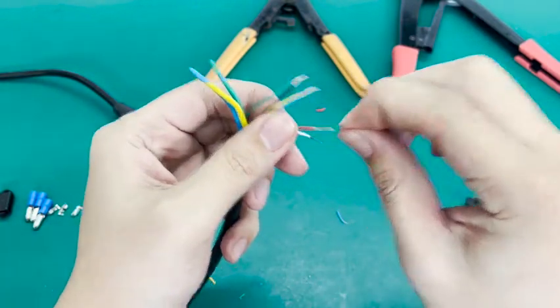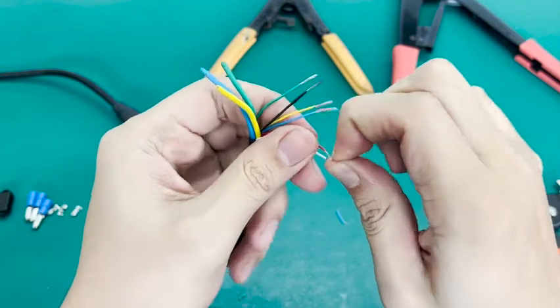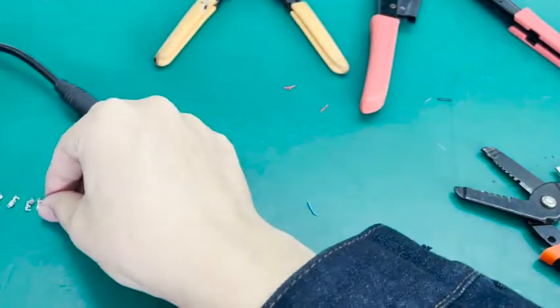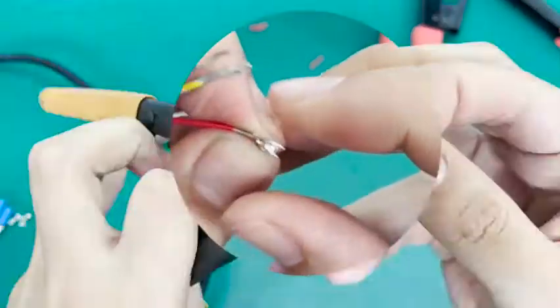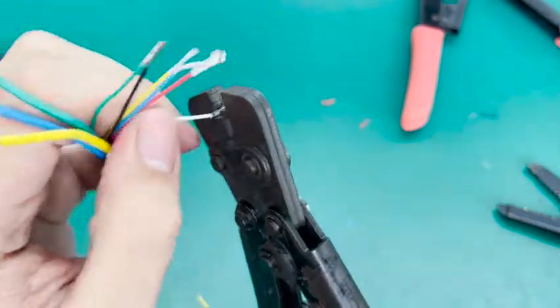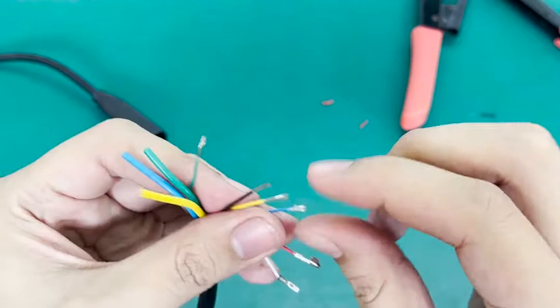Fold the wire in half. Squeeze the terminal connector. Fix the terminal connector. Insert the wire into it and press it tightly. Repeat the previous step.